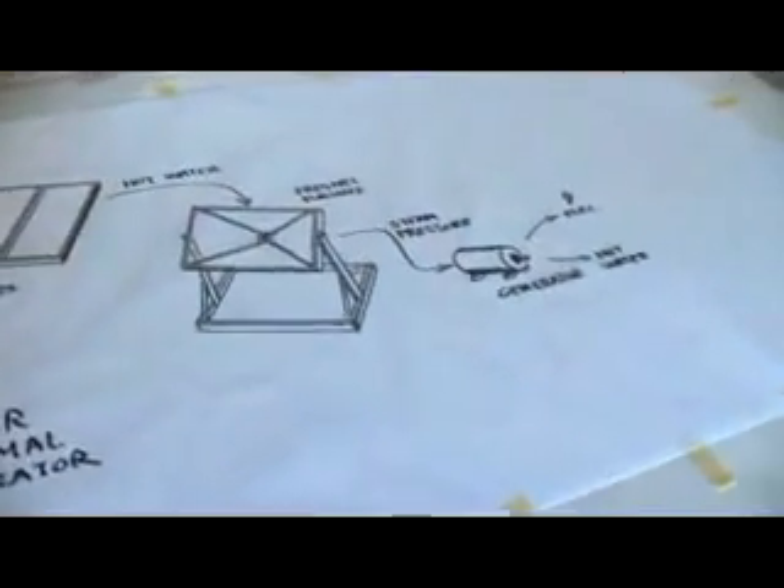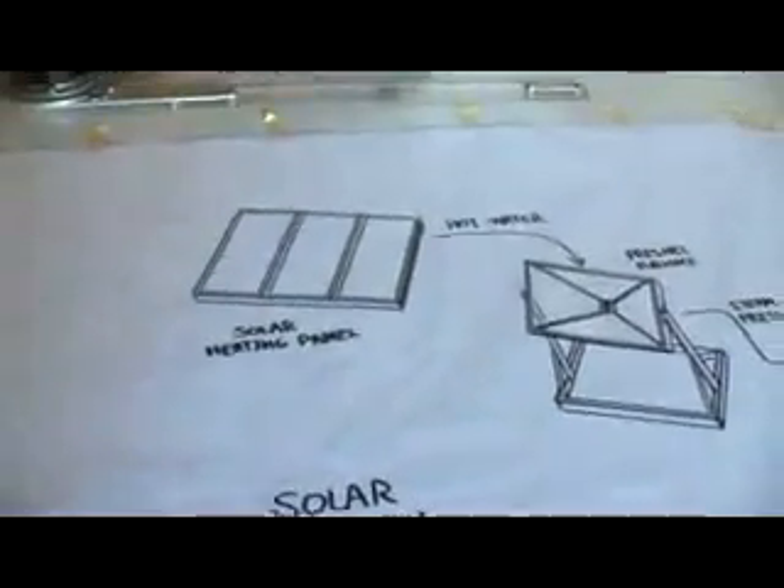Nothing prevents you from putting more of these panels on the roof and collecting more energy. We can use this for heating by running the hot water through the floor if you have a radiant heating system. We can also use it for lighting by using fiber optics to pipe the light inside your house, so you don't have to cut holes in the roof to get lighting inside.